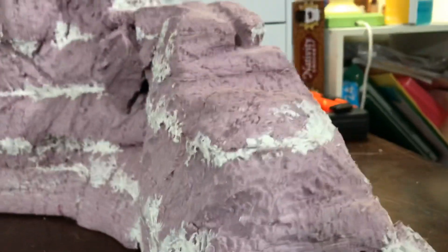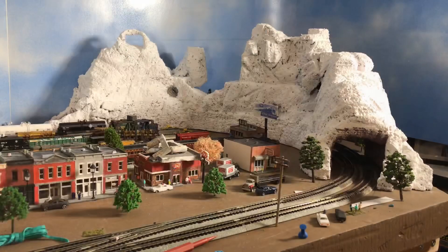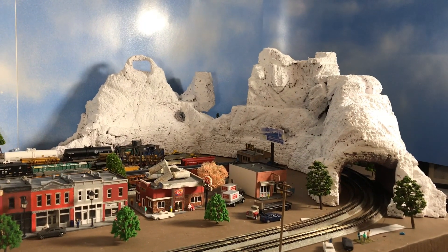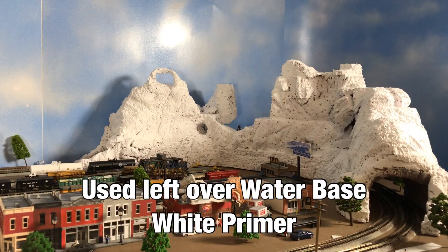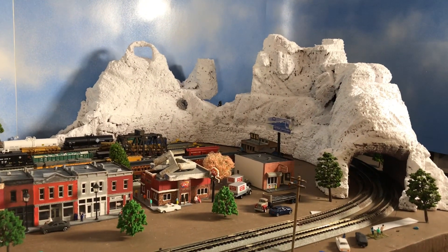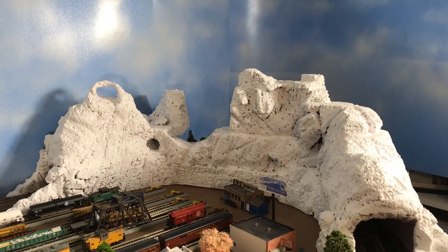Hello folks, here is a quick look at my foam mountain. It used to be pink — I decided to paint it all white first before I paint the rest with yellow, brown, green, and black. That will be in part five, but for now this is what it looks like.